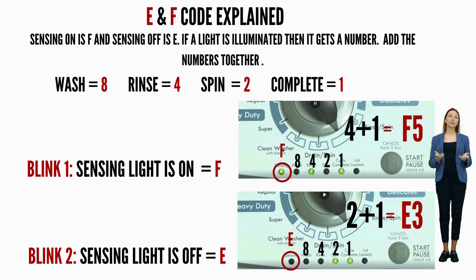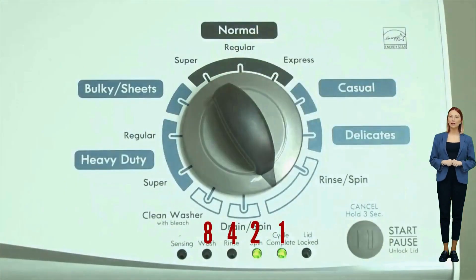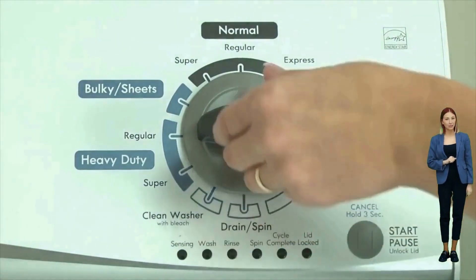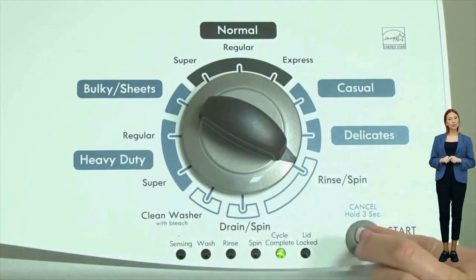Here's an example: the sensing light on is the F code, and if the rinse and cycle complete lights are also on, they equal 5 — so the first code would be F5. Then on the opposite blink, the sensing light is off, which means it's the E code, and if the spin and cycle complete lights are on, that equals 3 — giving you F5E3. It's advisable to have pen and paper handy for this methodical process. To view each set of error codes, simply turn the dial one click clockwise to cycle through your codes.